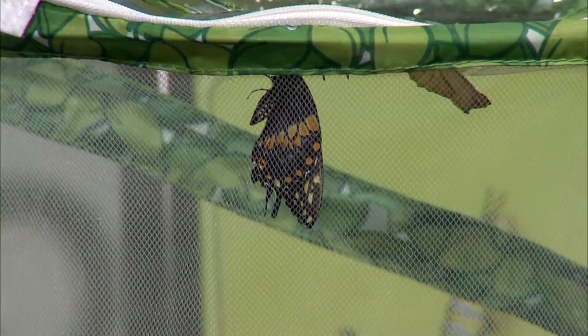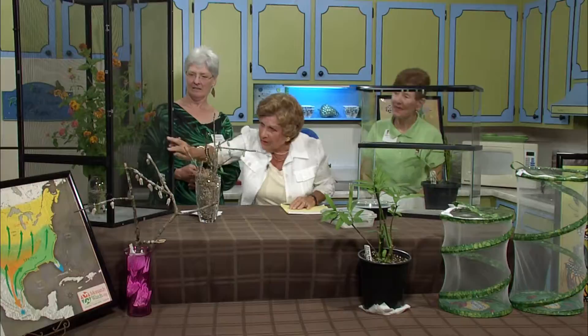The migrating-south generation leaves Canada or the northern states — Minnesota, wherever they are — and it's only one generation. When they leave up north they have one goal: to get to Mexico. They don't stop to eat because they've stored food. Do they stop in South Carolina? I hope they do and leave me a lot of eggs! This lantana here is one of their favorite nectaring plants.